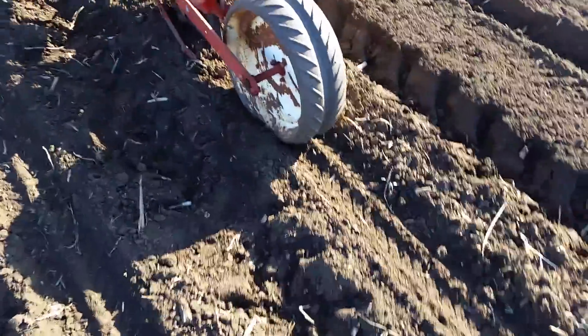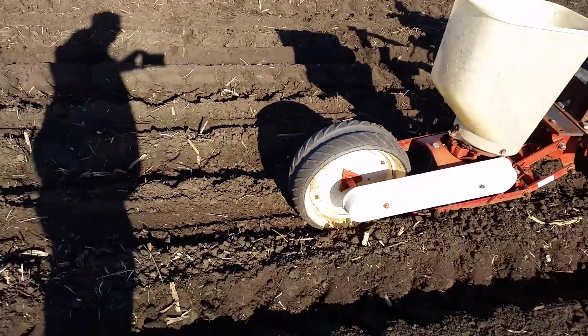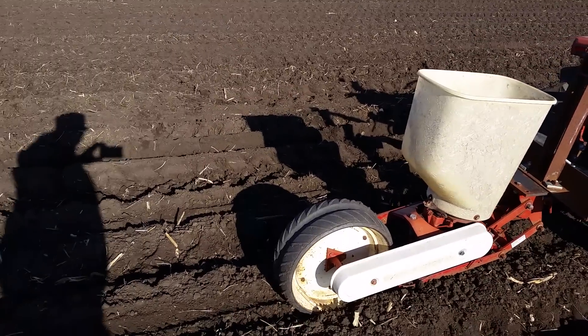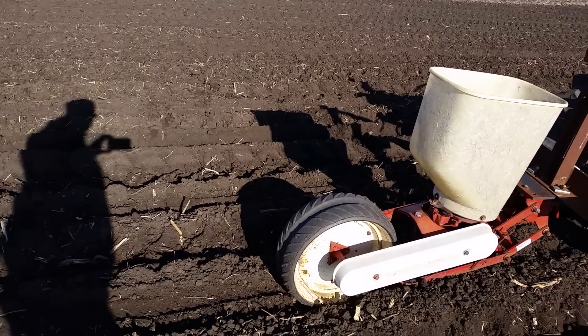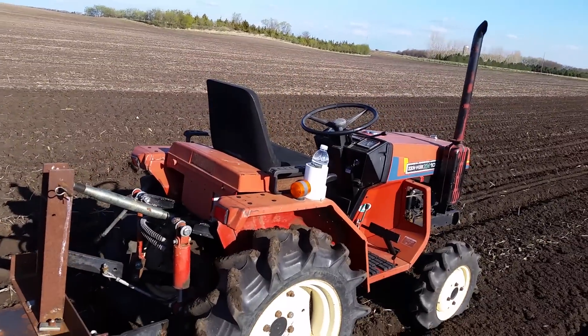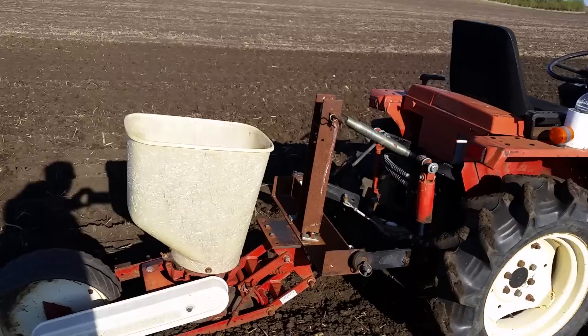Just wanted to show you my little — it's an IH, it's called a 295. It's pretty wore out but it gets the job done. There's my piece of crap Yanmar — wore out, gets the job done.